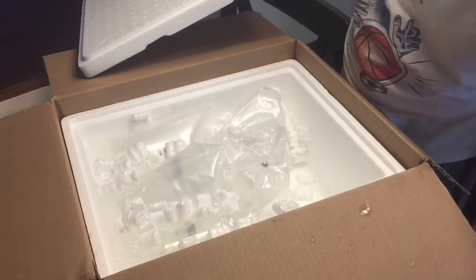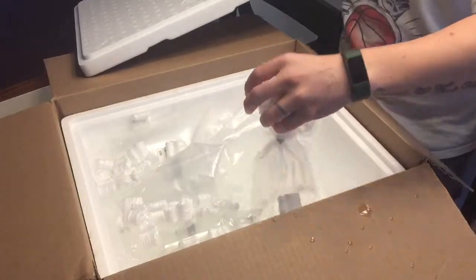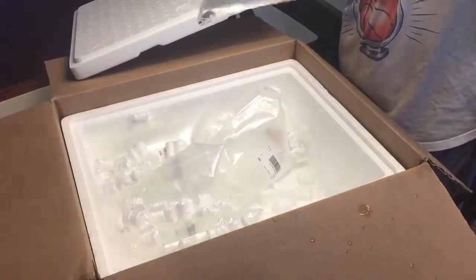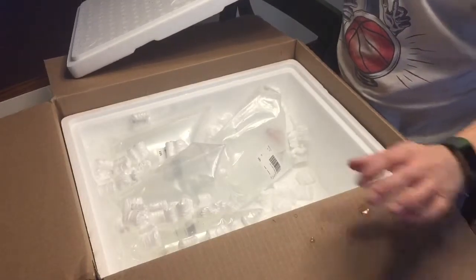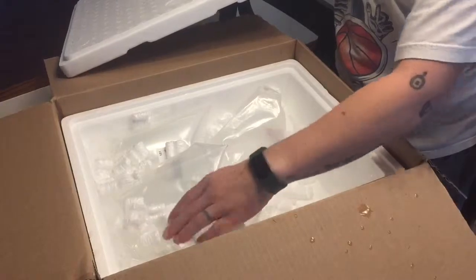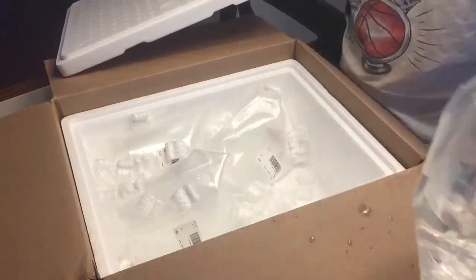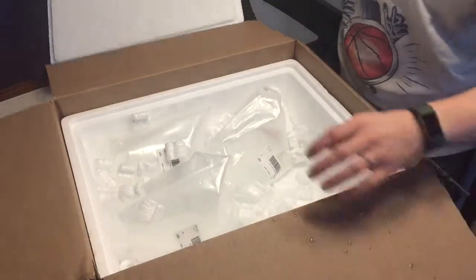I'll just go ahead and kill the suspense now and tell you that everything came perfectly. All the disbar anthias were in bags that had a really large water volume compared to other fish I've ordered online, which is good — it's probably a result of the anthias being a little bit more sensitive. They were listed as expert only, but I didn't get into this hobby to not challenge myself. All the inverts were packaged well, and the heating pack was still warm.